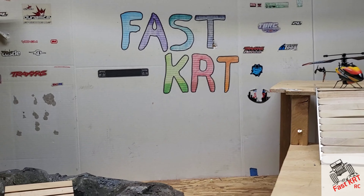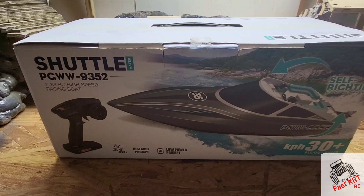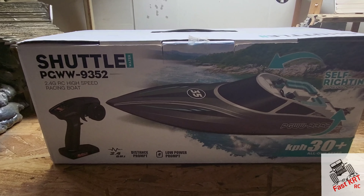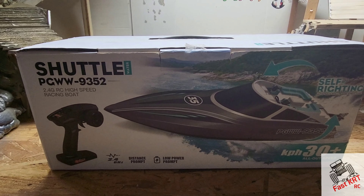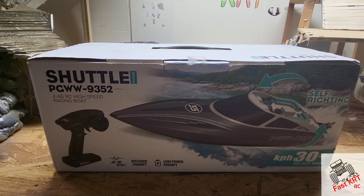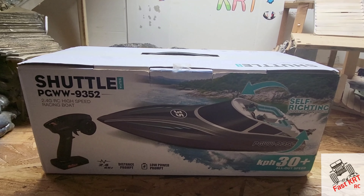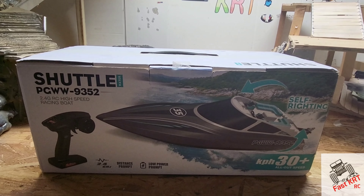Hey guys, welcome back to Fast Car. Today on the scale course I've got this Shuttle PC WW9352 boat. I've never been into boats but I'm just starting to get into them. When I went to look up research on this boat, it had great reviews on Amazon and eBay, but there were no YouTube videos out there. I got it used off eBay — I wanted to try it before spending the full money — but once you guys see this, it's definitely a boat you're going to want. Stay tuned!